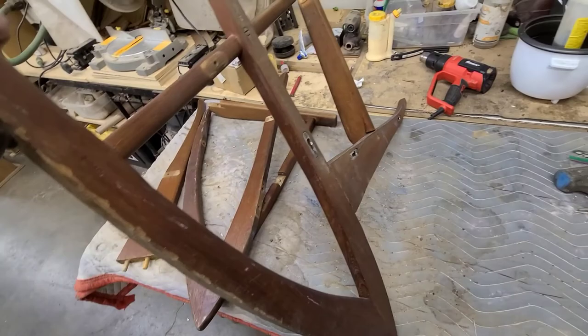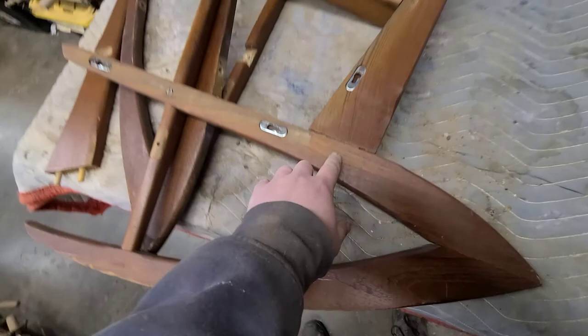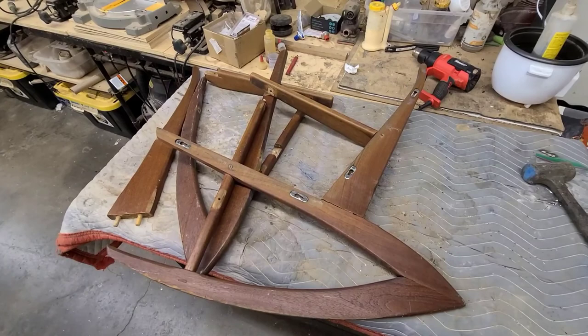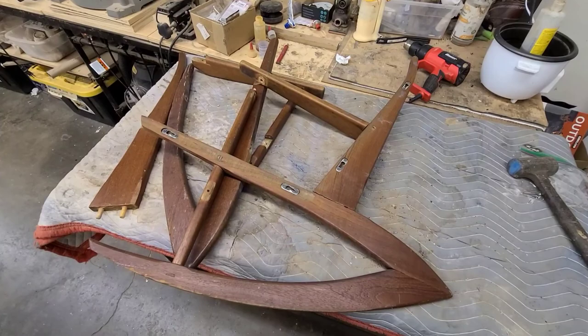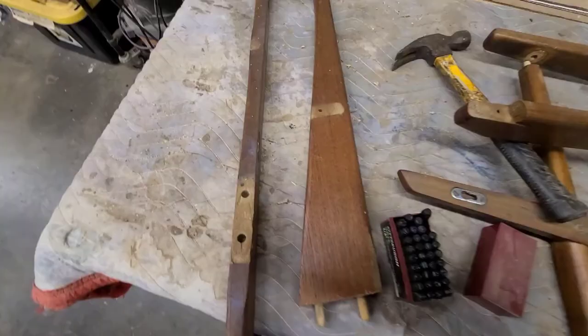Taking out the screws to disassemble it as much as possible, because it needs to be re-glued. This joint right here is separating, and the arms are coming out too. The plan is to disassemble it, strip all the parts, and then re-glue everything clean. It has a very cool sculptural shape — the rocker and all of that.